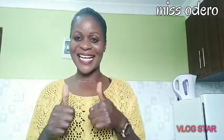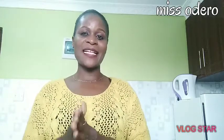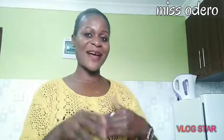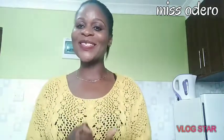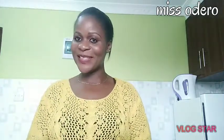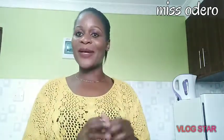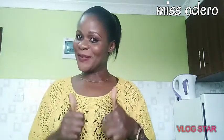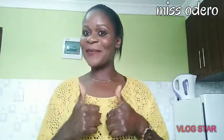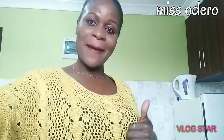Remember to like my videos every time because I'm here to cook for you, I'm here to make you salivate. I just want you to be salivating whenever I'm in the kitchen. Remember to comment on my videos in the comment section, remember to share with your friends, and give that thumbs up!